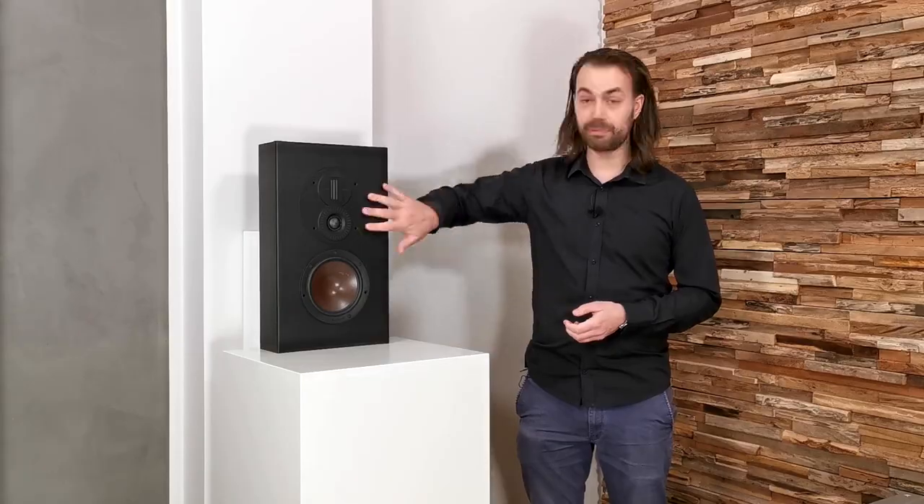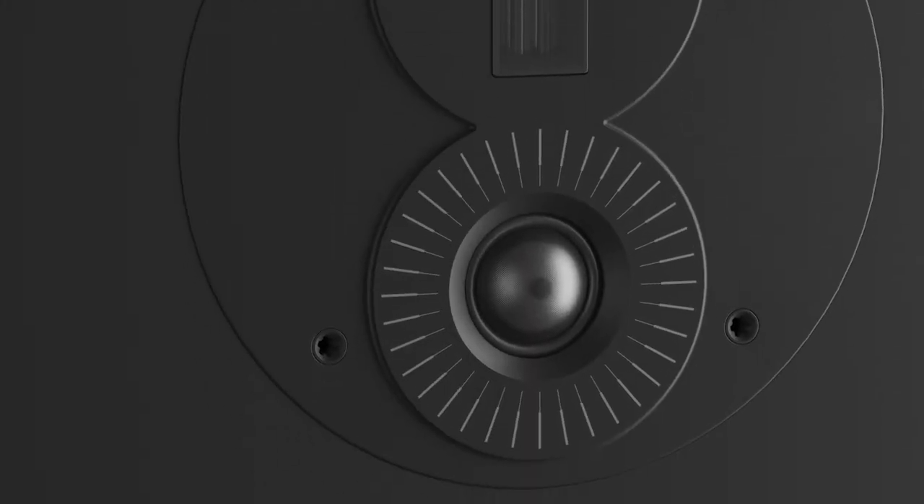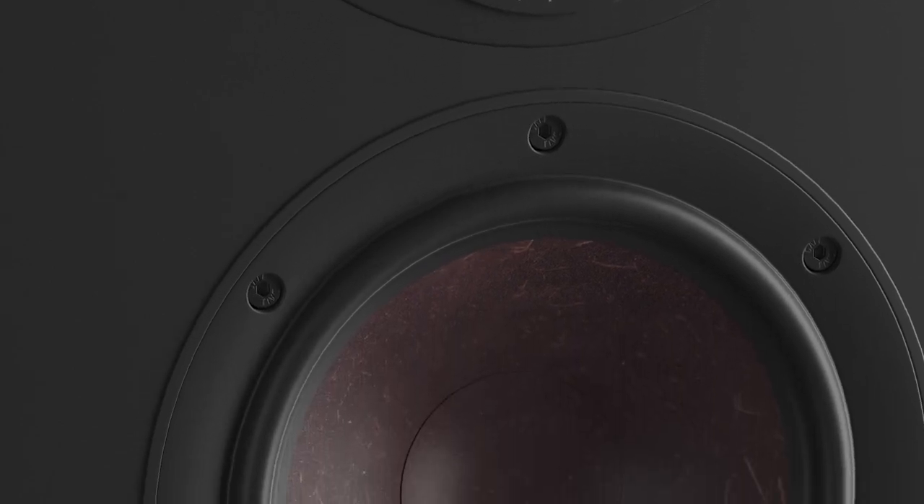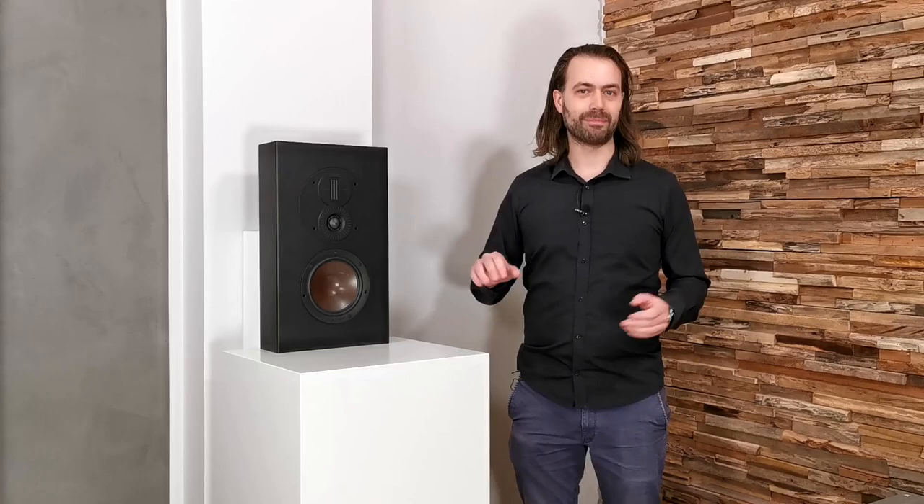In order to keep absolute consistency in the sound all the way around us, we have chosen to use the Opticon LCR Mach 2 as rear channels. The LCR Mach 2 uses the same driver configuration with a hybrid tweeter module and a custom engineered 6.5-inch SMC based bass and midrange driver like in the Vocal Mach 2, but in a low profile and wall mounted cabinet. This makes the LCR perfect for a discrete wall mounted surround speaker, but it could just as well be used as left, center or right — hence the name LCR.